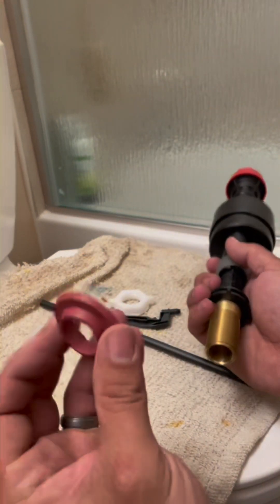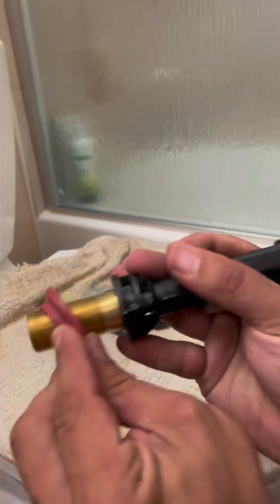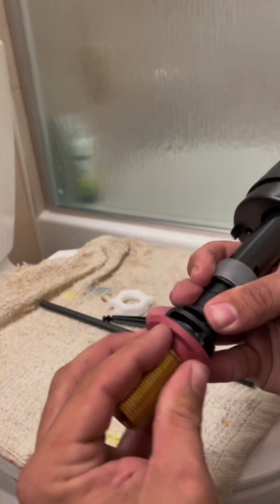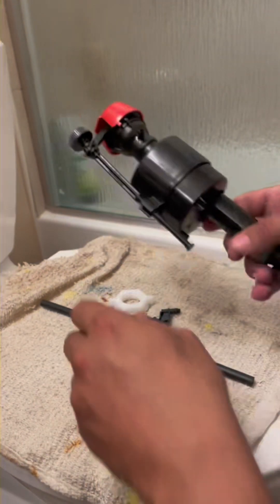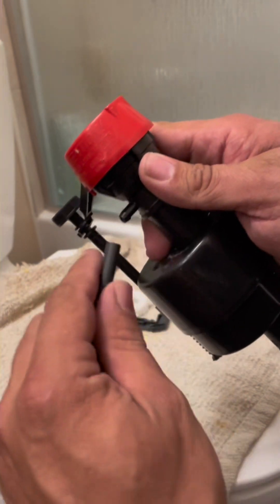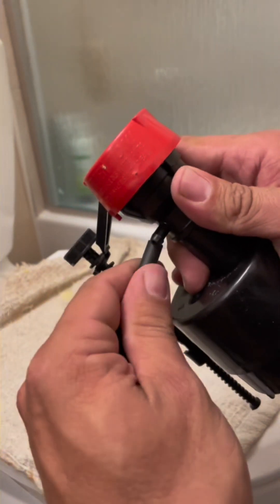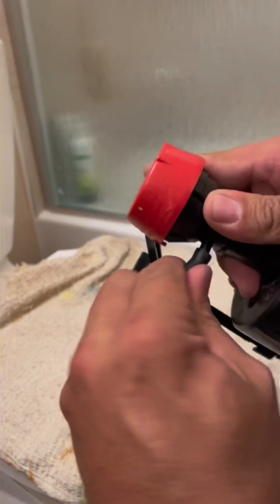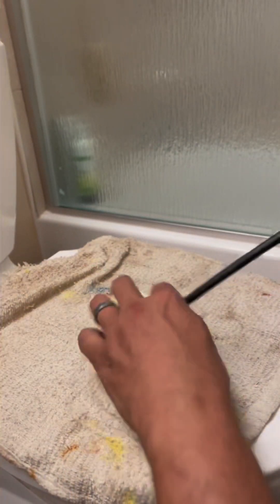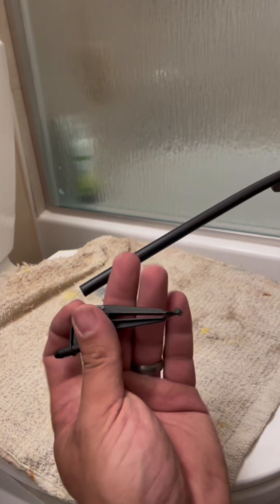This gasket piece goes in the bottom like that. Just gonna push it up on that. The hose goes right here where that little part is sticking out to fill the tank up. This other part is going to go in the overflow, which is connected to that little clip.